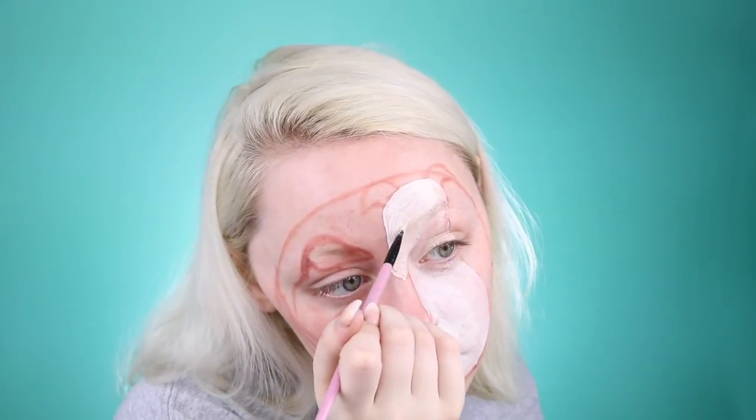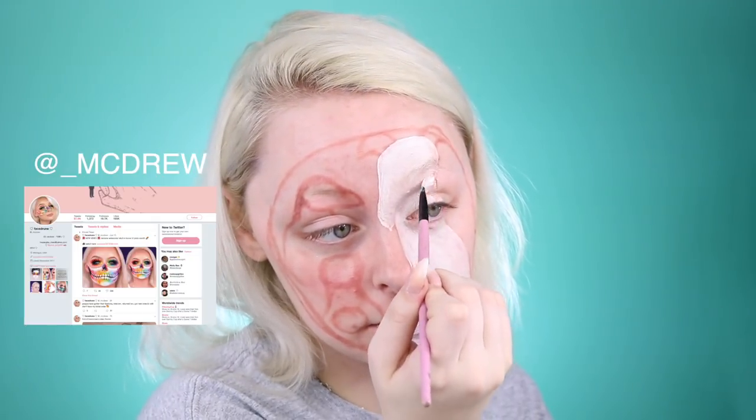Greyhounds are such interesting-looking dogs — they look so proper. So we've given Bunny a white base to start and we'll clean it up as we go. Bunny has little splotches of orange on her, so I want to highlight those and map those out. I'm going to mix together a brown and orange colored face paint to get that color match.